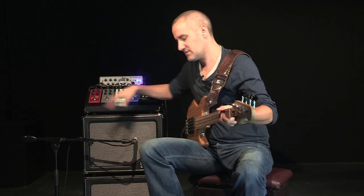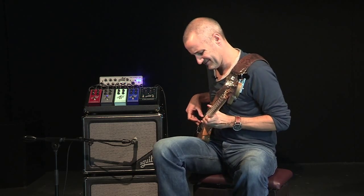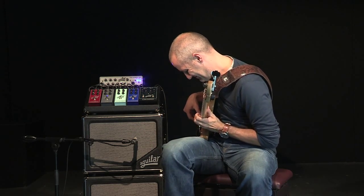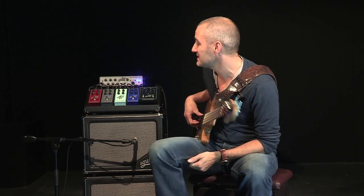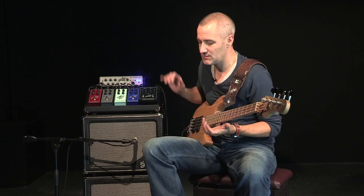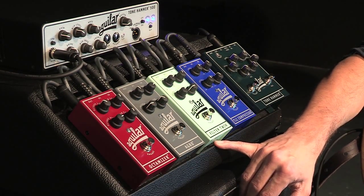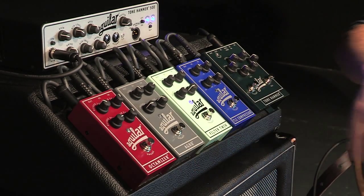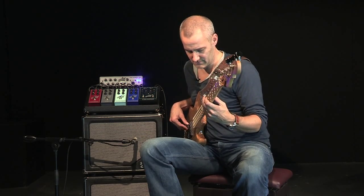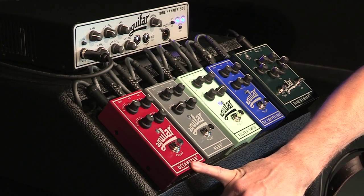Now we're going to move on to the distortion — without and with. It's very expressive as a pedal, but you need to use it tastefully. I mostly put it on top of the bass line; I play bass, bass, bass, and at a moment I kick it in to add a fill or a bit of texture in the mix. After that, the Filter Twin is an envelope filter, a kind of auto-wah. What's interesting is to combine the Filter Twin with the Octamizer — I think it works really well.